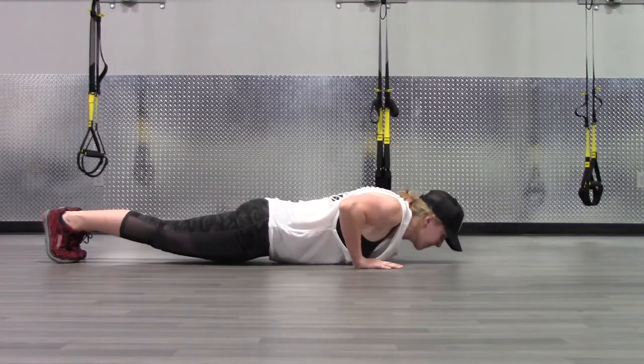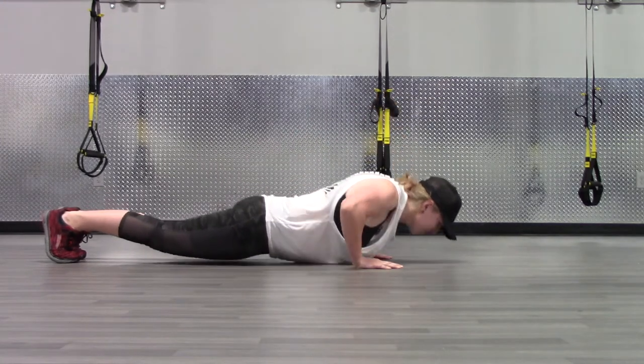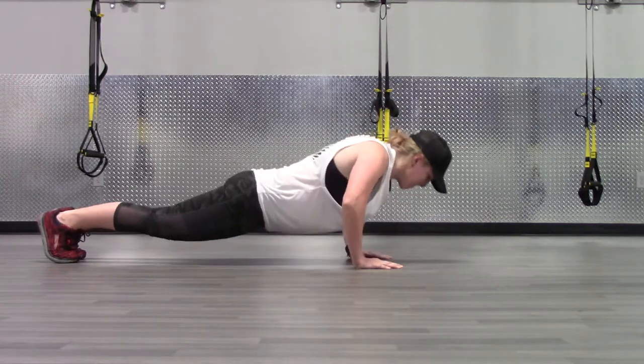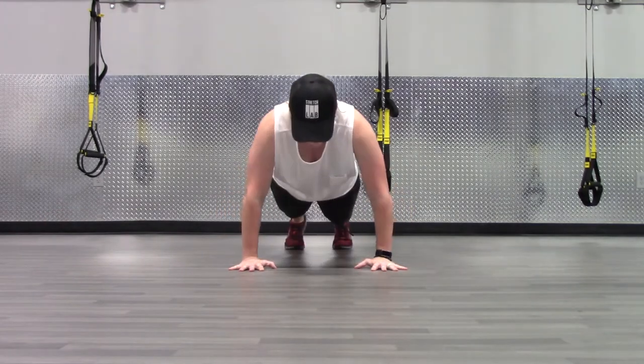Position your hands directly underneath your shoulders so your fingers are pointing straight ahead. Your hands should be slightly wider than shoulder width apart. Shift your body weight onto your hands so you feel like you're pushing your weight onto your tiptoes and into your fingertips. Drive your elbows down at a 45 degree angle.